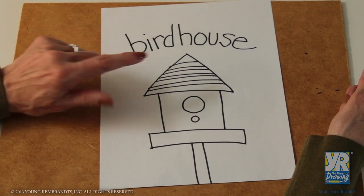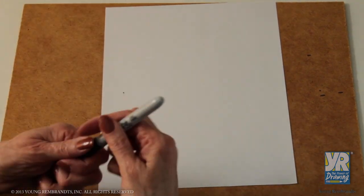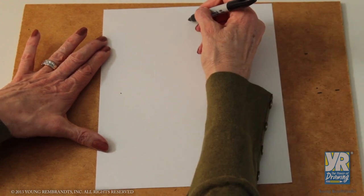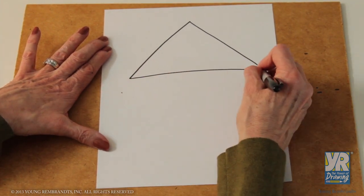Today we're going to draw a birdhouse made of triangles, squares, and circles. We're going to start our birdhouse with a triangle at the top of the page. So in the middle, we're going to go down one side, down the other side, and close the bottom.